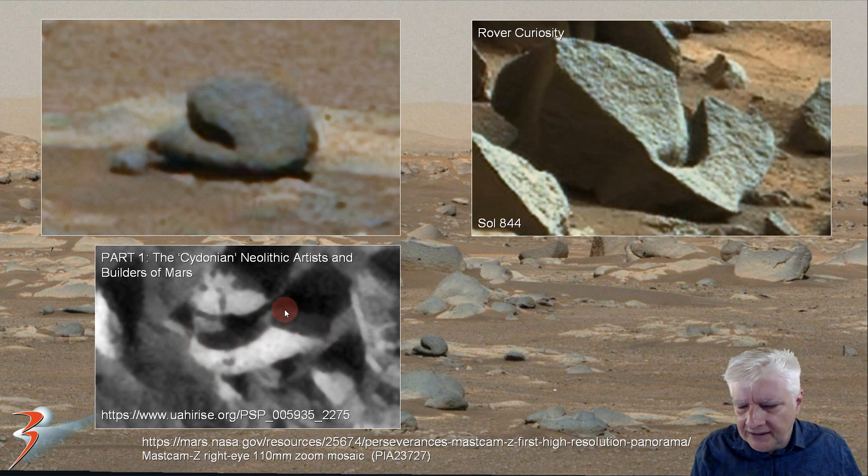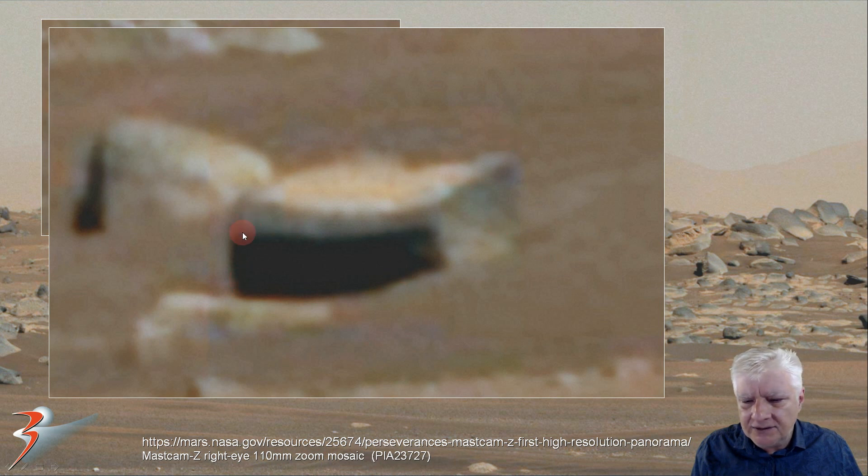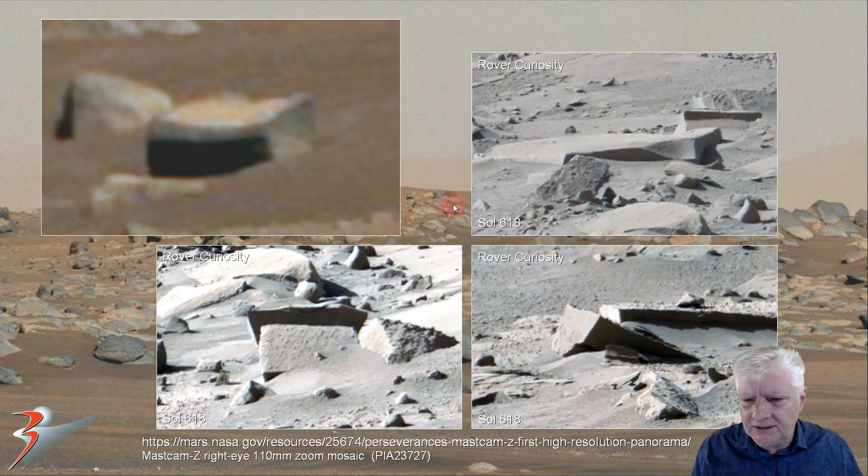This item also has a constant uniform thickness to it, and check out the curved design. Zooming in on that block, check out the straight edges and right angles to it — it also seems to have a bevel cut onto one side and is slightly hollowed on the top, maybe dented in. Curiosity also found similar megalithic type blocks on Sol 618.